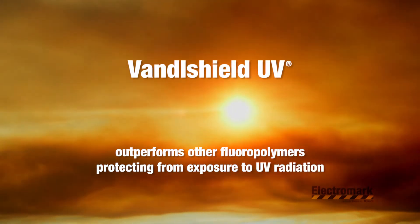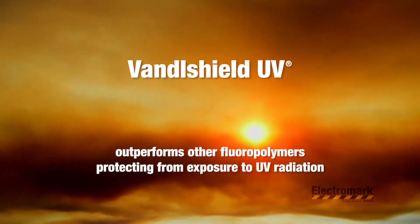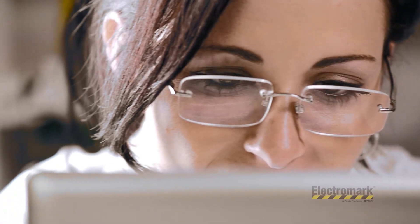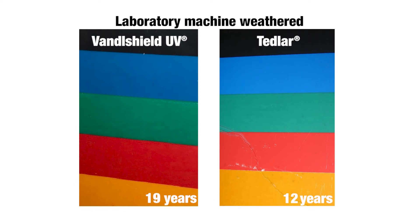Vandal Shield UV outperforms other floral polymers in protecting from deterioration and fade due to exposure to UV radiation in sunlight. In laboratory tests using industry-standard accelerated weathering and UV exposure equipment, Vandal Shield UV demonstrated nearly two times the durability of labels laminated with Tedlar.